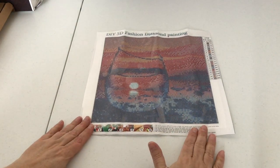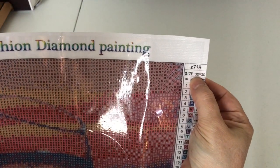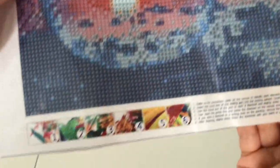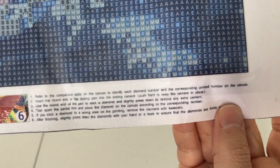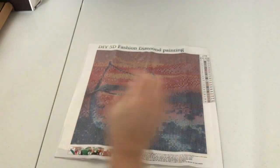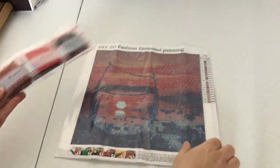Here's the first one. Each painting is a full round, 30 centimeters by 30 centimeters. This one has a total of 19 colors. The drill field is very clear. Up at the top it says DIY 5D Fashion Diamond Painting. Down at the bottom it gives you instructions on how to diamond paint. This does have a part number on it: Z718. The diamonds do not have DMC codes on them; however, the DMC codes are listed on the canvas, so that works for me.